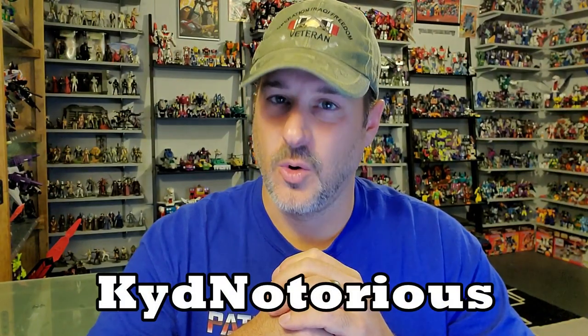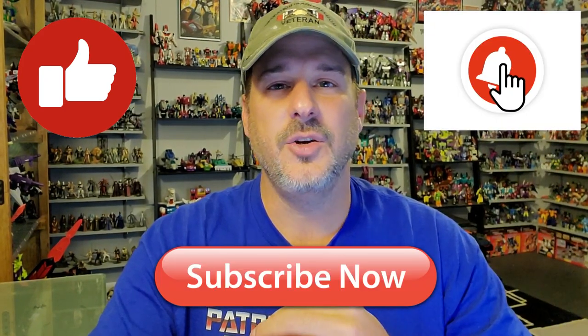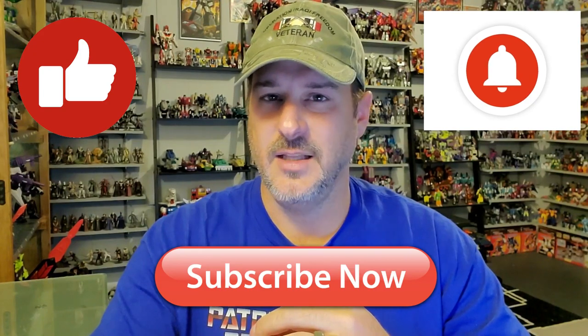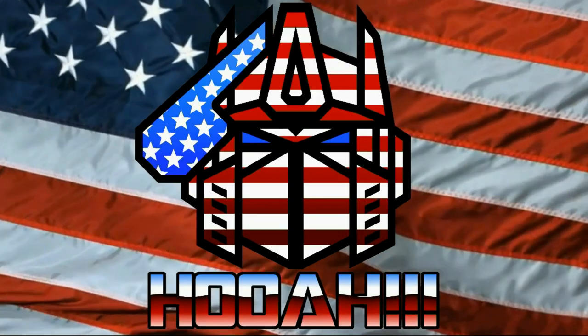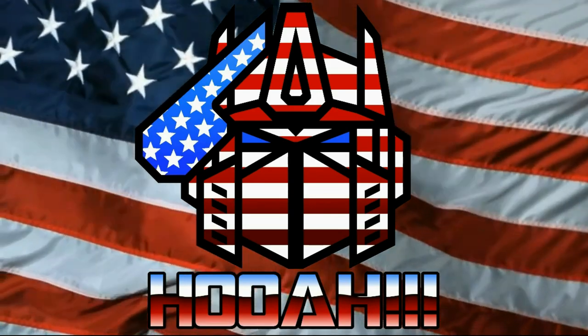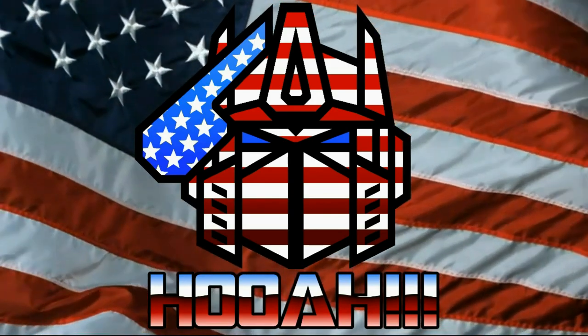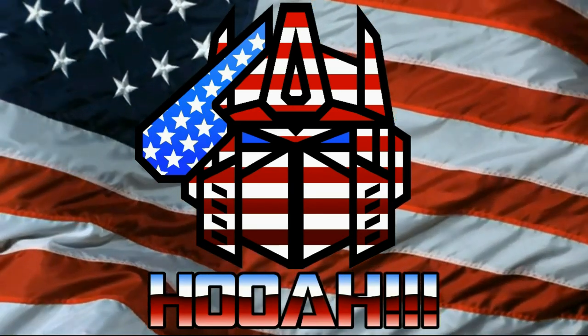I want to give a big shout out to a new member of the channel, Kid Notorious — thank you so much for signing up. You can join Patriot Prime Reviews by clicking that join button at the bottom. If you enjoyed the video, don't forget to like, don't forget to subscribe, and don't forget to click that bell icon to get notified when I upload new reviews. Once again, this is Patriot Prime, signing out.